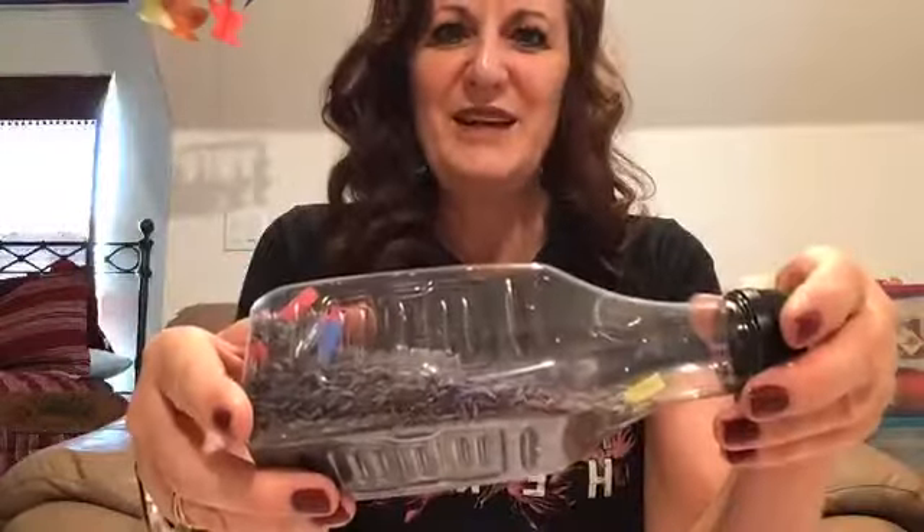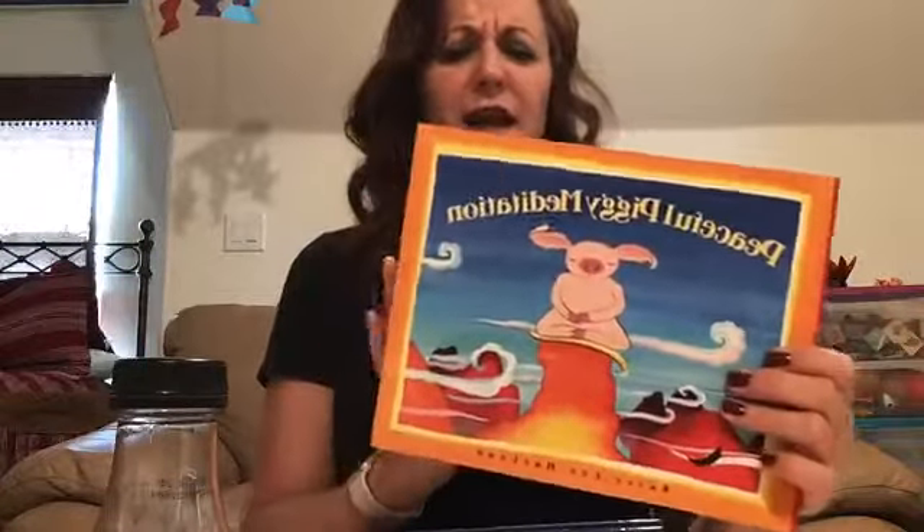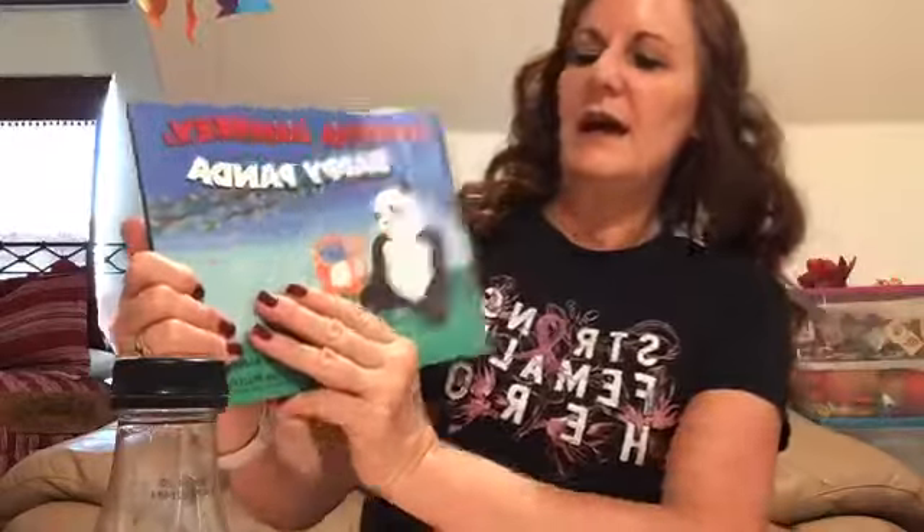I will put the instructions in the link after we're done here, and I hope you have fun making these. Speaking of being helpful, I have a couple of books with the idea of meditation and calming. I have 'Peaceful Piggy Meditation,' which is a great story — I recommend it if you're looking for a book for kids to meditate. It's got some sample guided meditations in there.